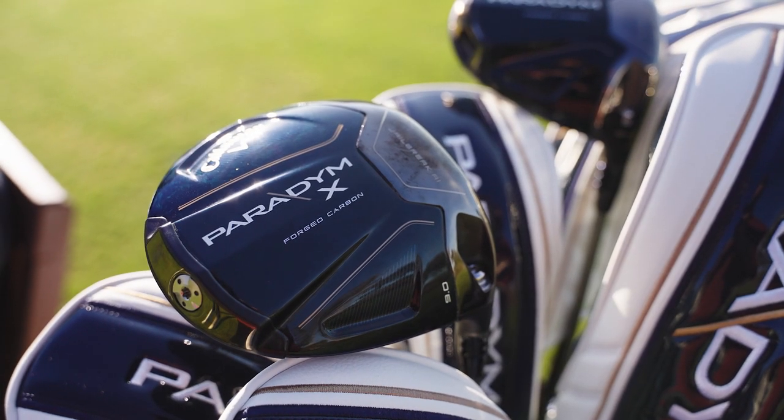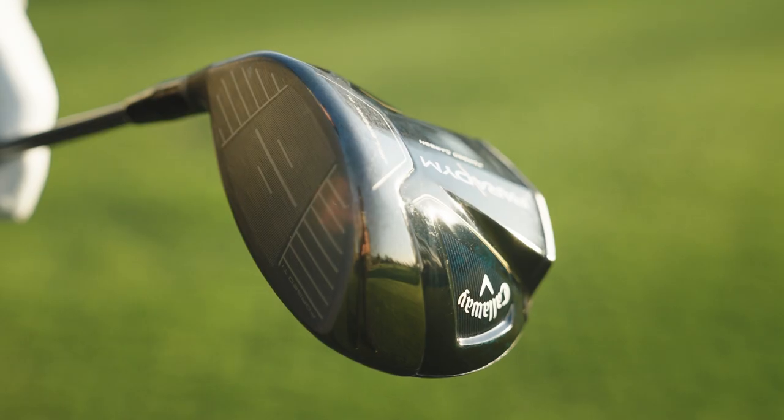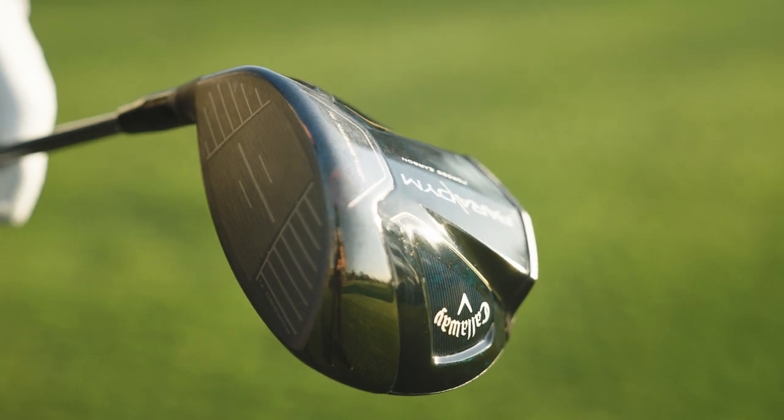The last model is the X model, which will have a little more of a stretch profile. It's going to have a 5 gram rear weight that's fixed, and it'll have a little more of a draw bias. So if we can't get players to turn that ball over with the standard model in the draw setting during fittings, we'll probably move them into the X model.